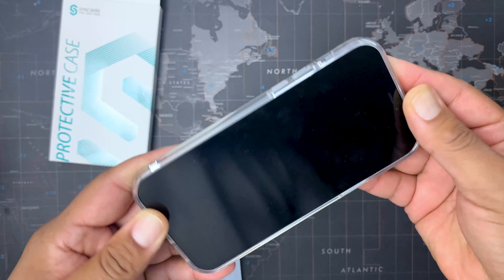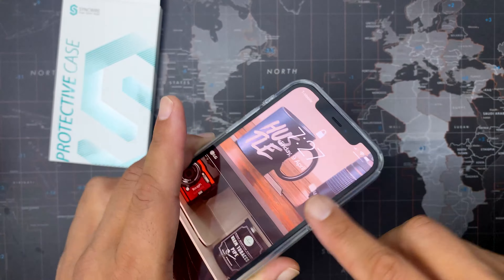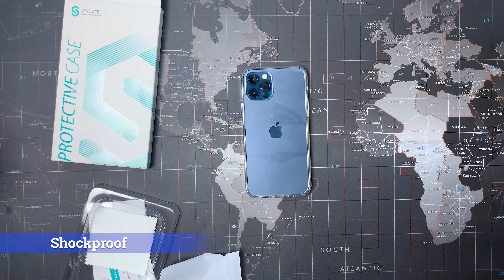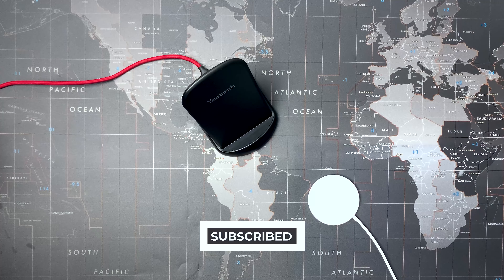This Syncwire case has a 0.9 millimeter raised lip along the phone's camera and offers an edge around the screen to protect them when laying on flat surfaces. The Ultra Rock case is a protective cover that fits snugly over the curves of the iPhone without adding extra bulk or scratching the phone itself when taking it on or off.